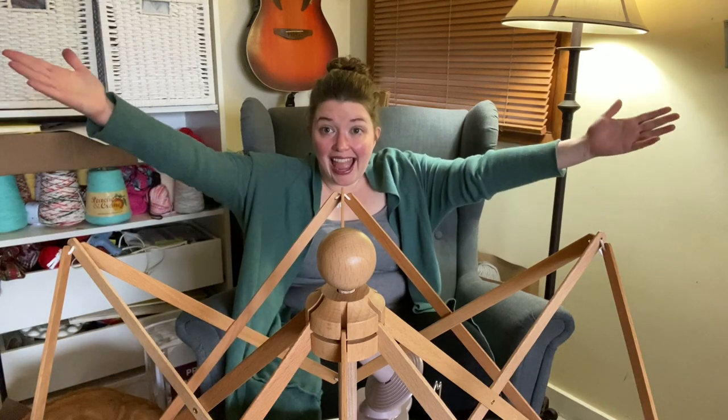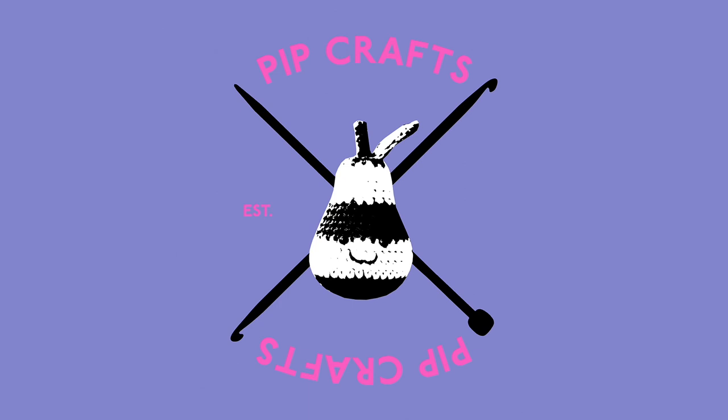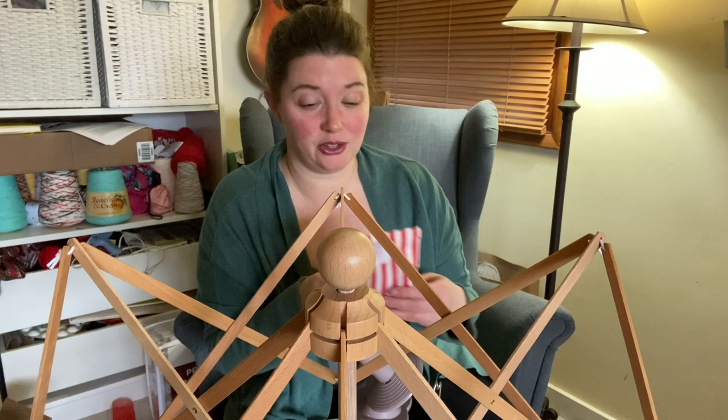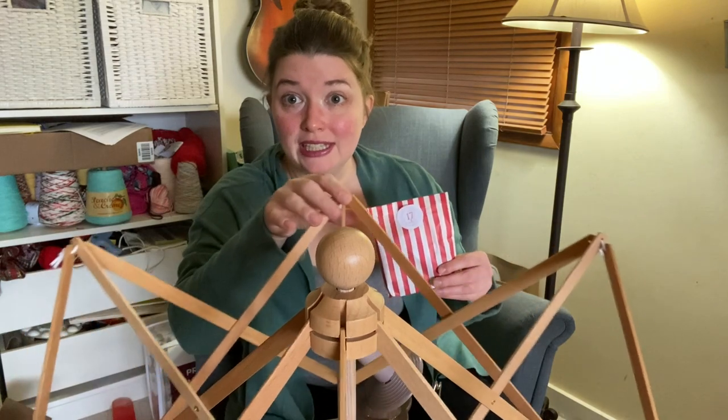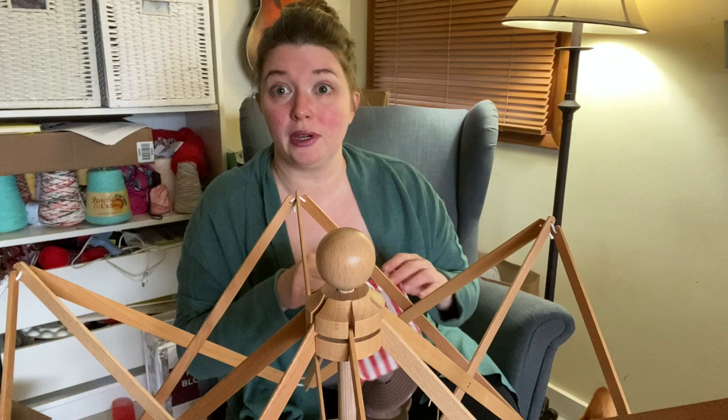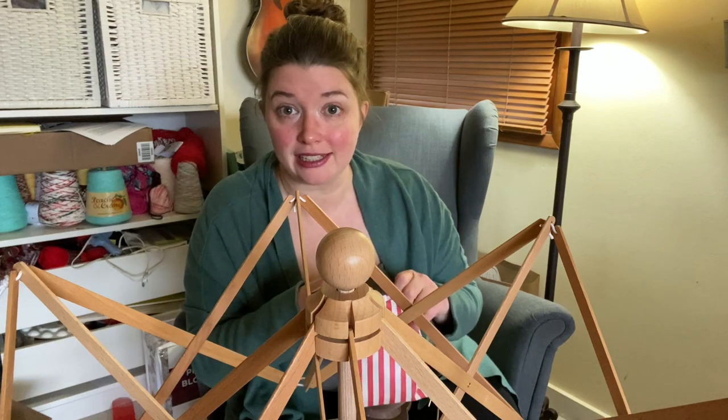It's day 17! Hey guys, are you ready? It's day 17. Since you see it, I think you know I am about to show you a non-caked up version of today's color.